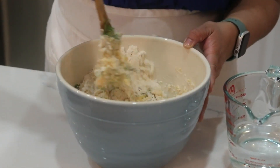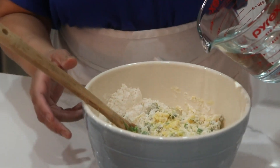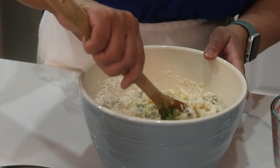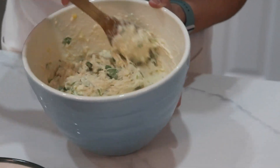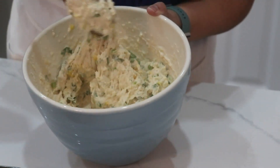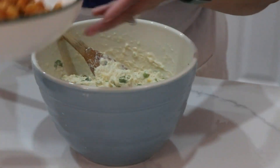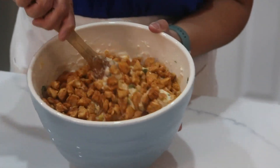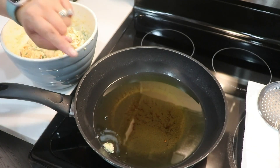Add water little by little and mix until we get the right consistency. This is how the batter is looking — it is so beautiful, the yellow and the green. Now add the cooked chicken, mix it in, and preheat the oil.